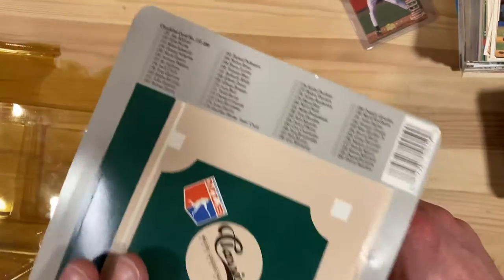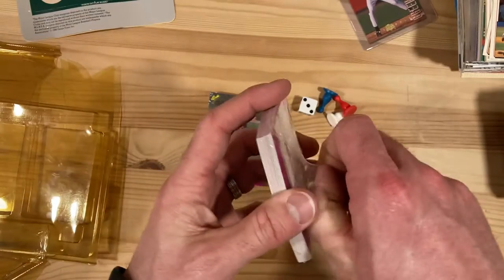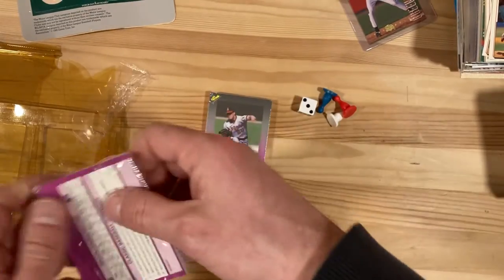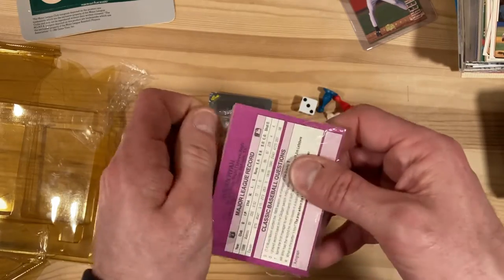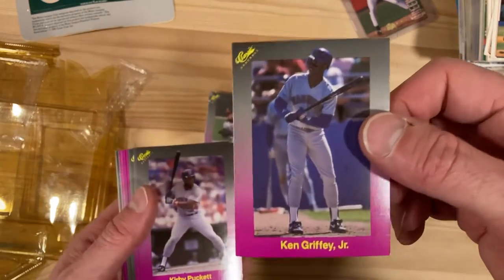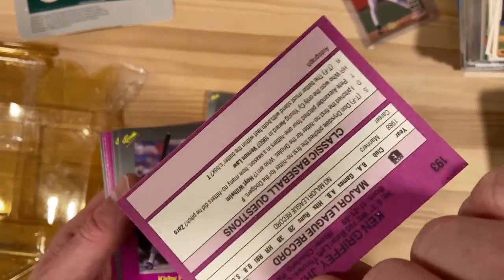I know what we get here because it's got a checklist right here, so I know we're going to get at least a card or two for my personal collection, and then we'll get some other folks in here that are mostly superstars — including this really nice Ken Griffey Jr. rookie in good condition.